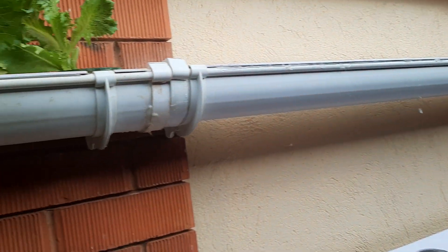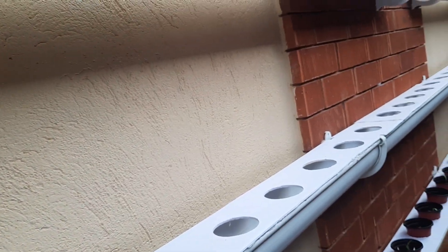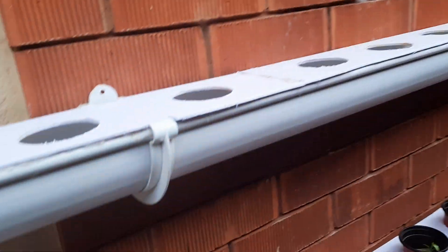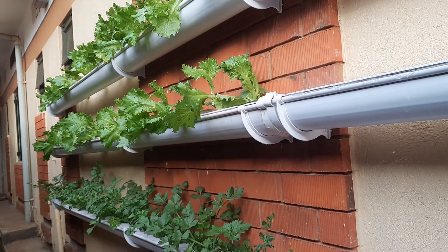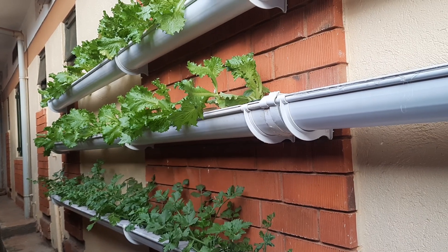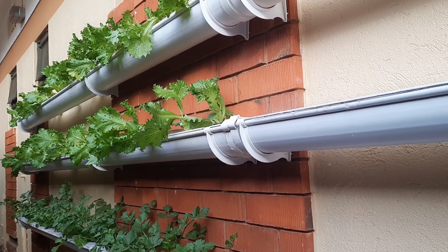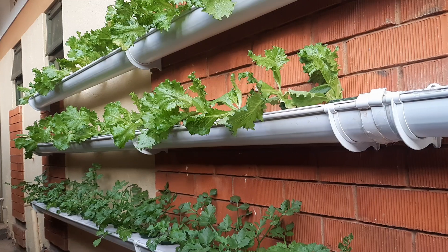In total here we have about 200 planting capacity. You can plant different plants depending on the ppm that is required. And you'll be able to harvest very healthy leaf vegetables to feed your family.